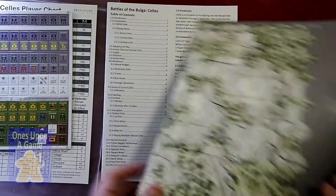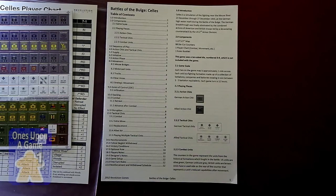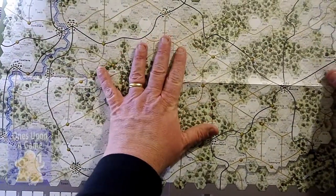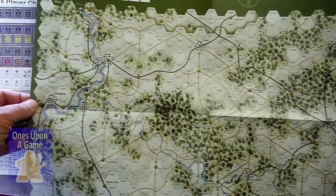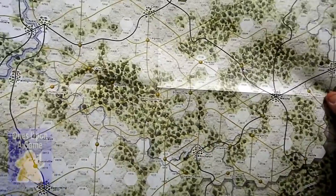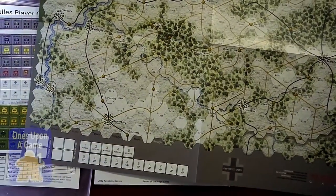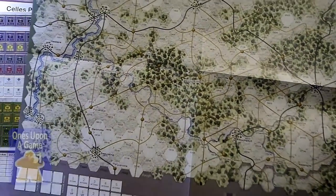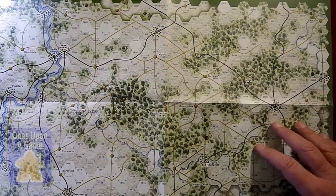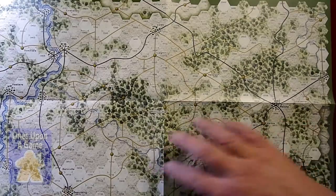You get the beautiful map. It's a 17 by 22 map. This definitely plays easily solitaire, and it is a beautifully done map. You've got the German side and Allied side, roads, woods — very clear terrain. Gorgeous, gorgeous, gorgeous. Well numbered.